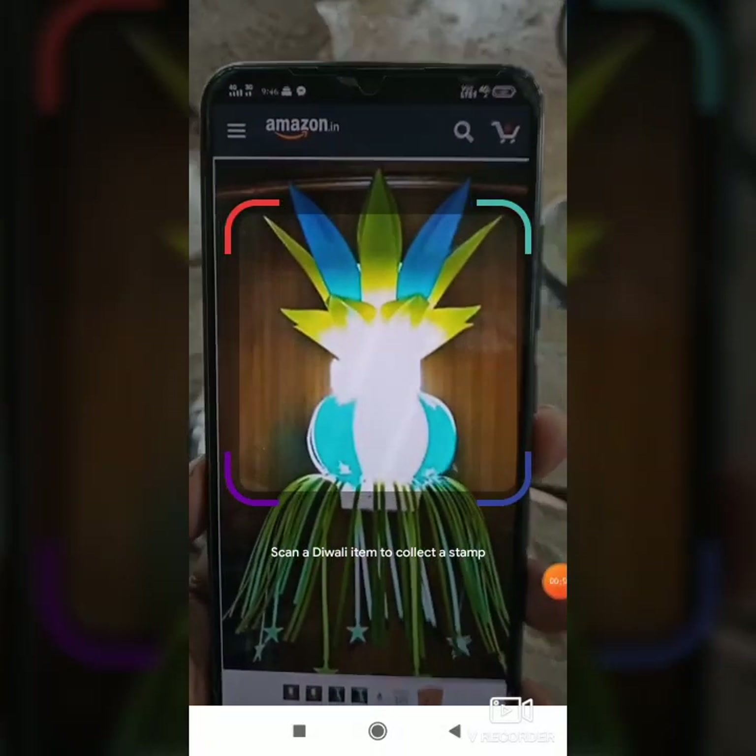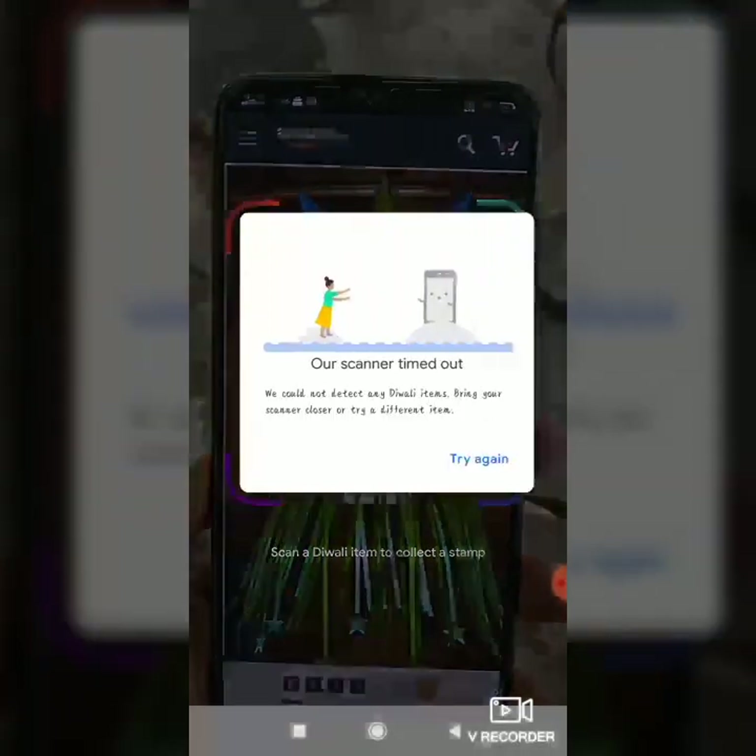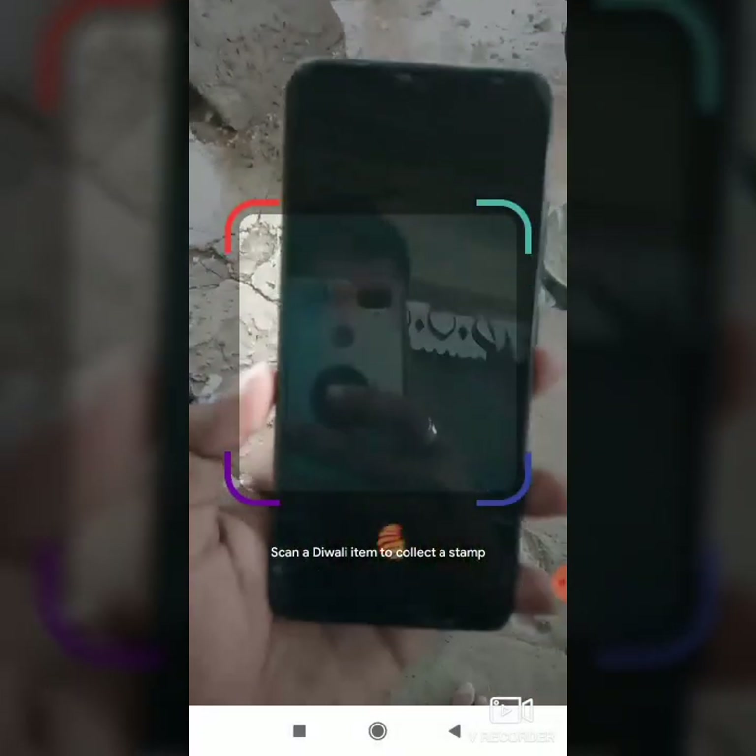Send him the notification to the notification box. I'll scan the bell button, so check each other. Lock and scan the button.